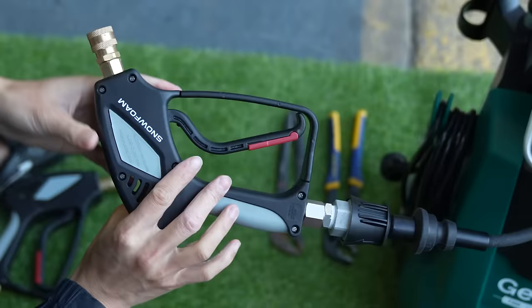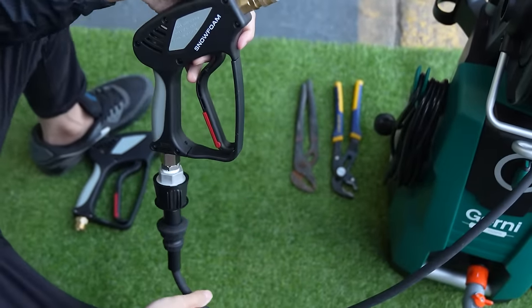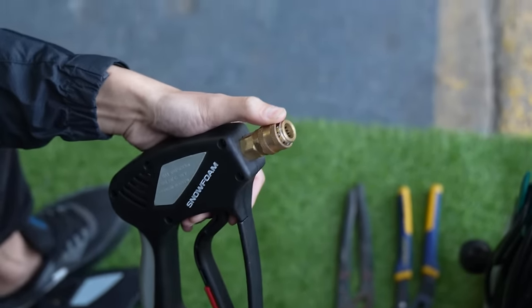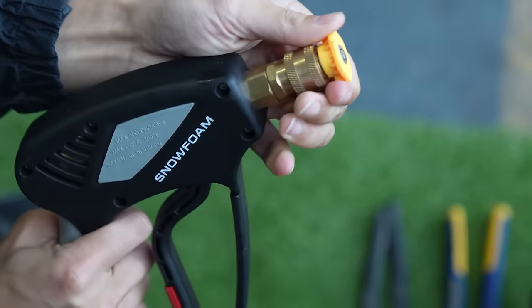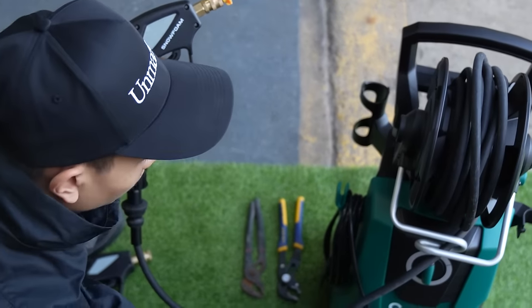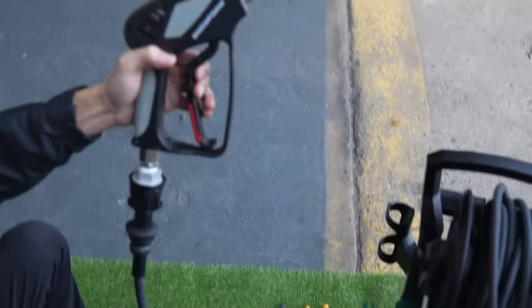Once that's nice and tight, we can put the end nozzle on — pull back the quick release, slide that in, make sure it's locked, tug it to make sure it's going nowhere, turn the water on, turn the pressure washer on, and away we go.